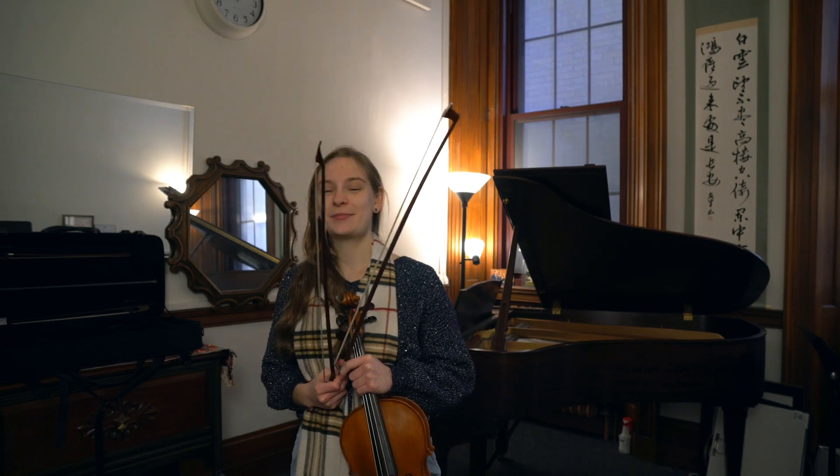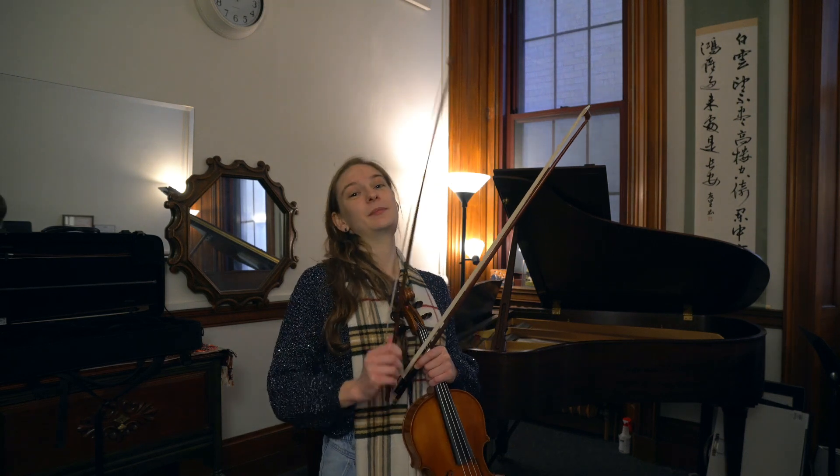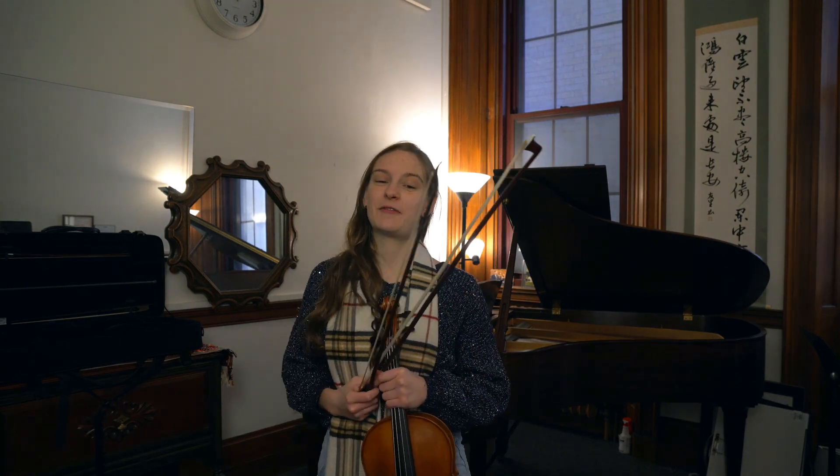Hi! My name is Rachel and I play viola. My idea for a Christmas gift for a violist would be a Baroque bow because it makes you have a better bow arm.